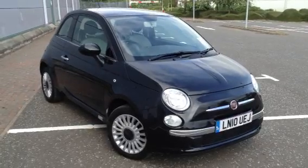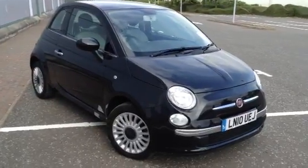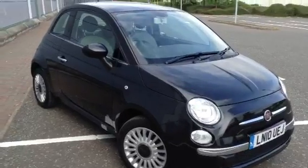Here we have a cheeky little 2010 Fiat 500 in black. The car is in great condition for its age, as you'll see in the video.